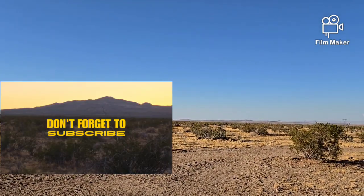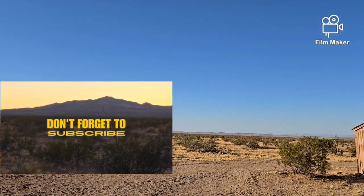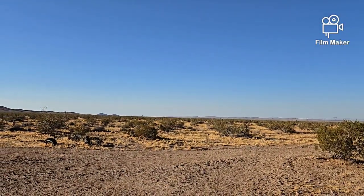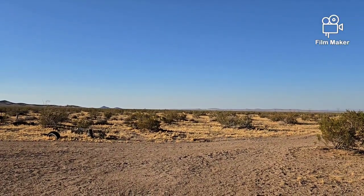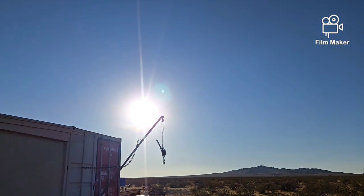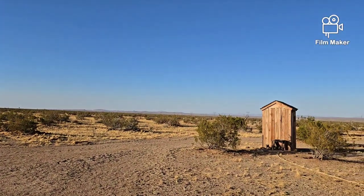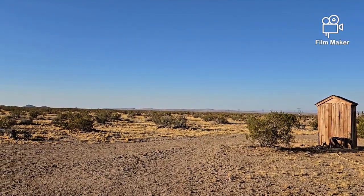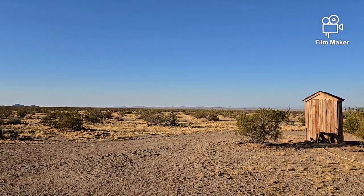Hello everybody, welcome back to G-Bears Off-Grid Ways. It's another nice day — strange, because yesterday was chilly and rainy. And here we are today with clear blue skies, sun shining bright, and kind of a little on the hot side. It's that time of year where the weather plays yo-yo and doesn't know which way to go.